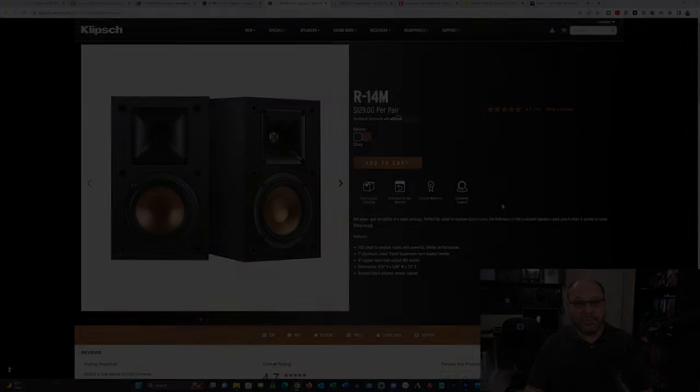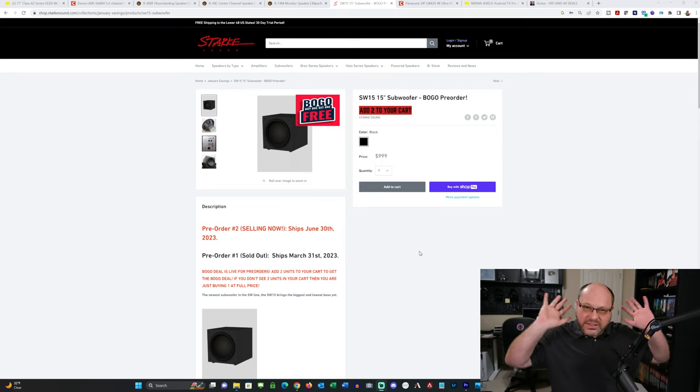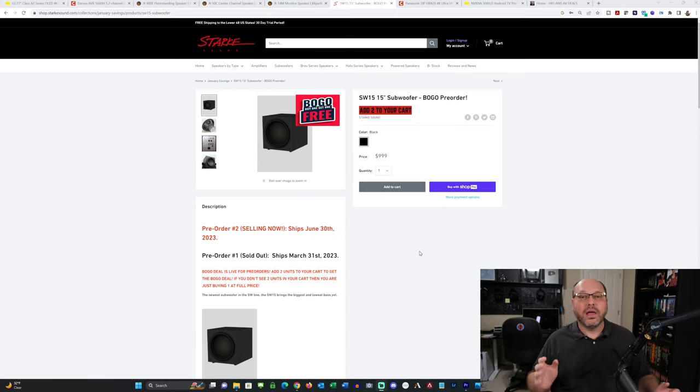When you think home theater, you think of that visceral experience where you have great images, sound enveloping you, and this space that you can just feel. That's super important, and I want to have that in this system even though it's lower cost. There's a deal out there today for two 15-inch subs that I've never seen anything quite like before — it's the best deal going in hi-fi and home theater right now. That is the Stark Sound SW15 BOGO deal: buy one, get one. For $999 you get two of their sealed 15-inch subs. From what I've heard personally — I tested these and I've got a video about them — the marks are very high. People have been very, very satisfied. For a thousand bucks, getting two powered 15s is kind of ridiculous.